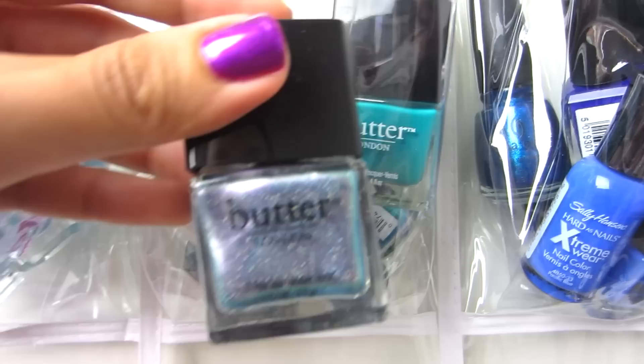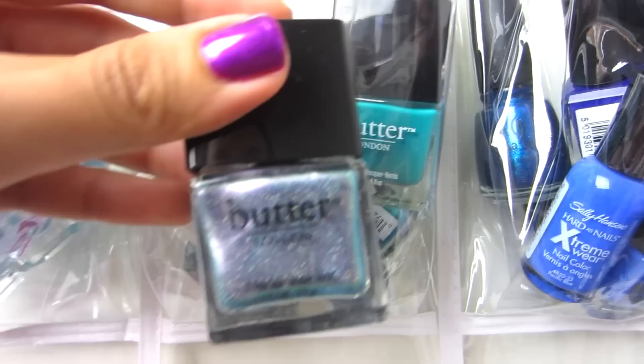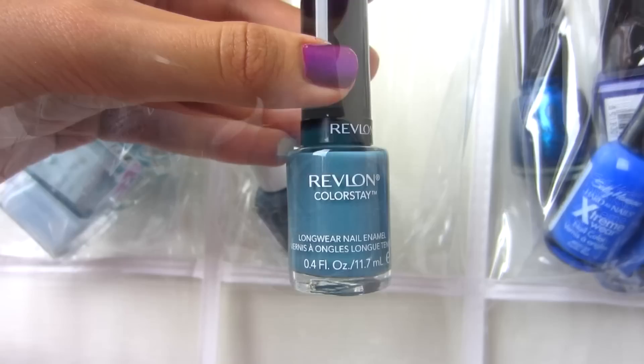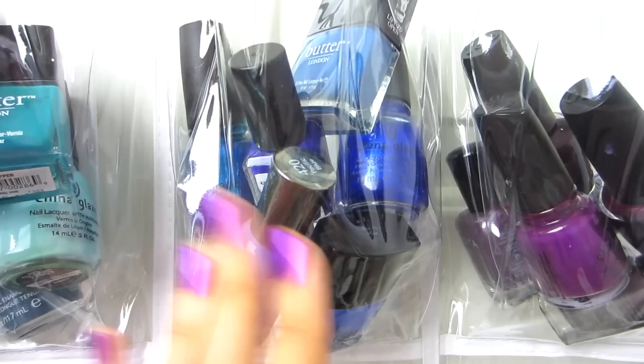Right here I have darker bluish greens. I wasn't sure whether to put these with purples or blues, but they're a little bit of both. This is Butter London Knackered, Butter London Slapper, China Glaze For Audrey, Sally Hansen Marine Scene, Orly It's Up To Blue, Revlon Colorstay Blue Slate, and Essie Fair Game.